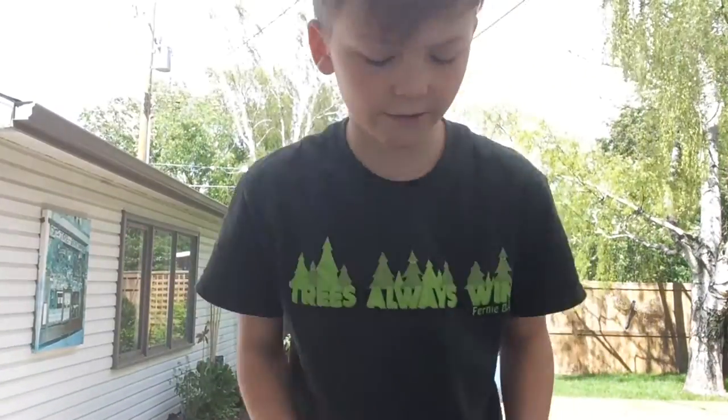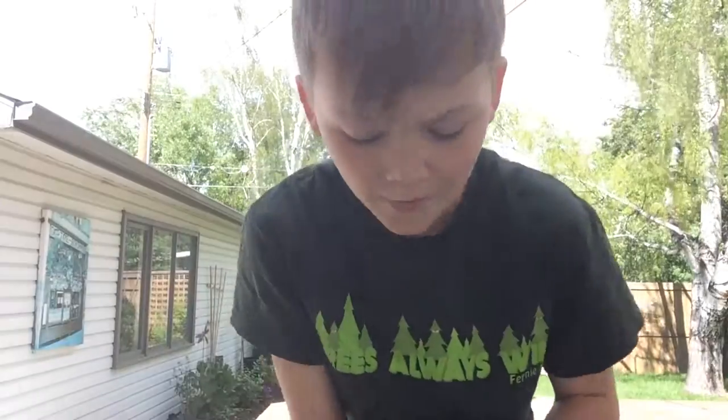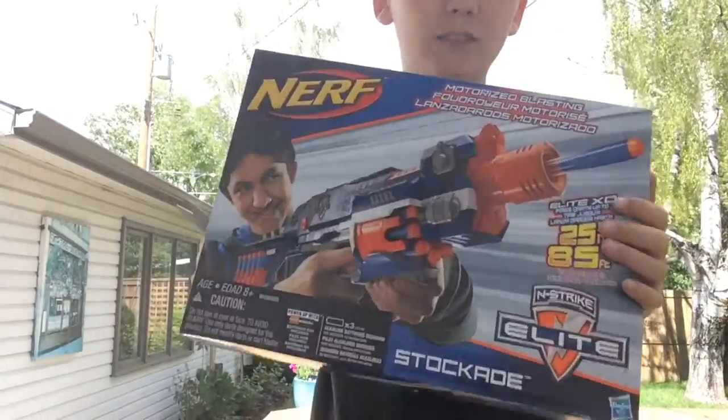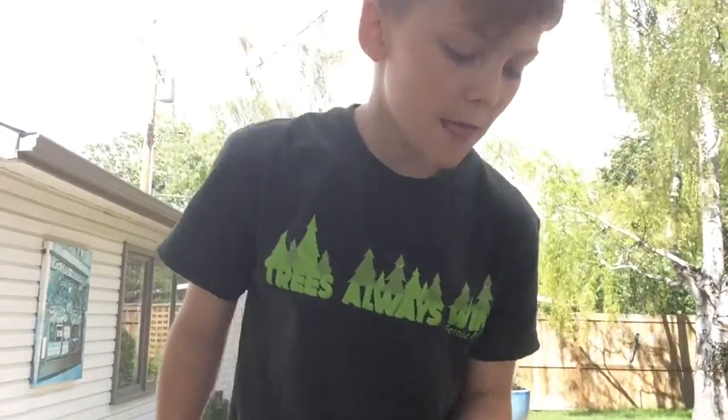Hello everybody, it is StrahdTube back with another Nerf video and today I just picked up a Stockade. It's beautiful. Let's unbox it and review.